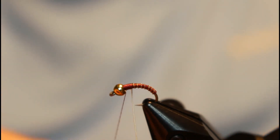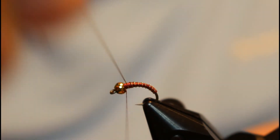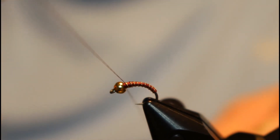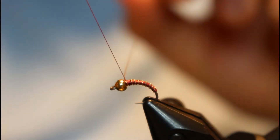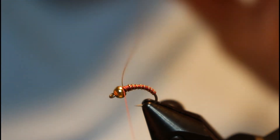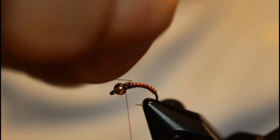Go ahead and rib that entire body, taking the wire all the way up to the bead. Once you get to the bead, go ahead and capture it with your thread — a few wraps behind it, a few wraps in front — and go ahead and helicopter off the wire.